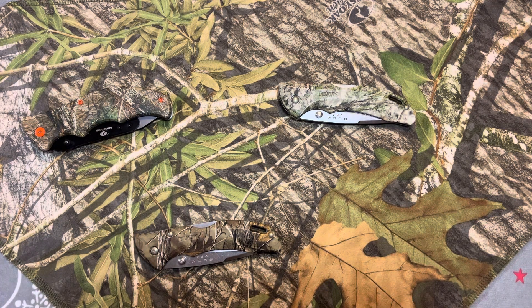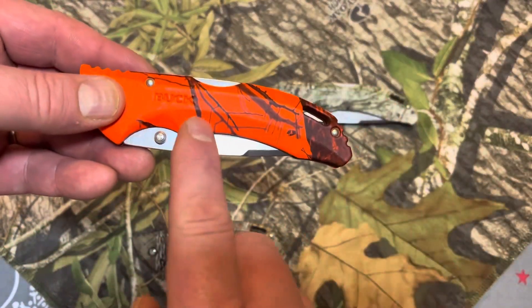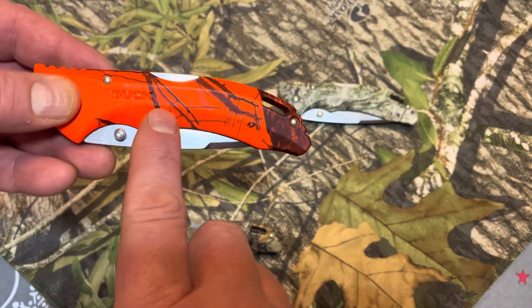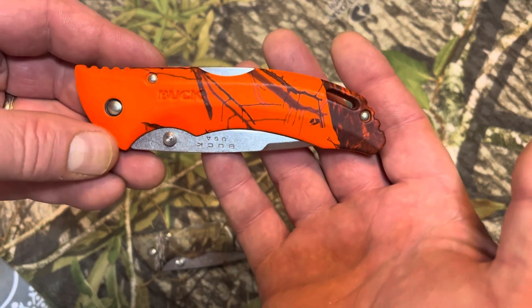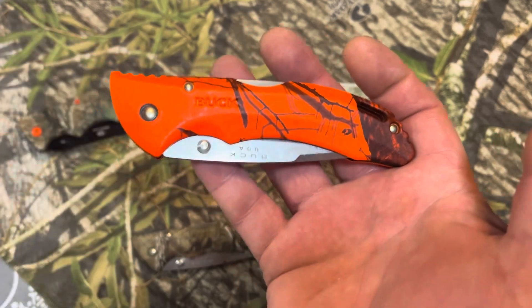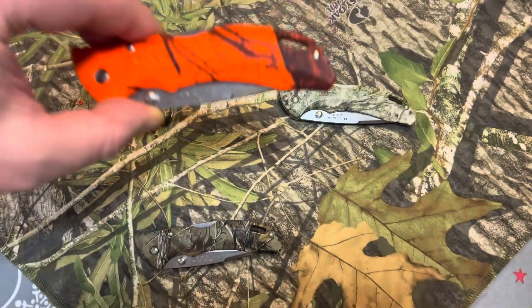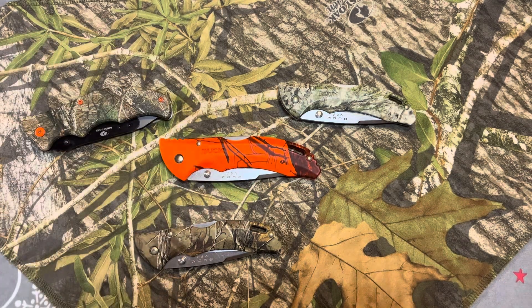I have one more Buck Bantam, and that is my orange camouflage. So this is so that you can be seen — so some overexcited person with a firearm doesn't accidentally mistake you for a buck and take a pot shot at you.